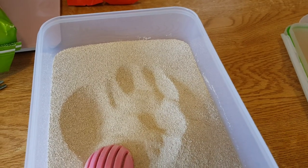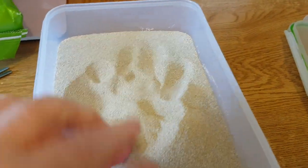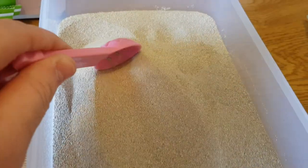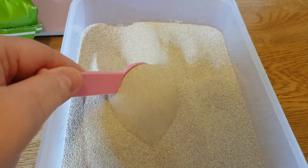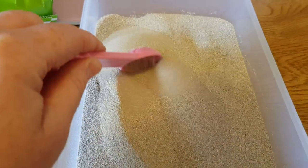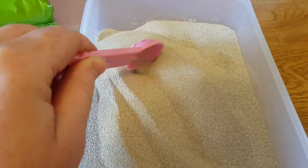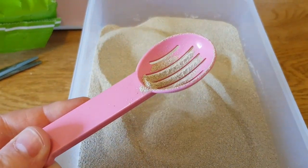Right guys, you can see my fingerprints in there. This is absolutely lovely — it reminds me of the old Tiny Friends one before they changed it. I've heard some good reviews about this and some people said they've been using it for their hamsters for years.